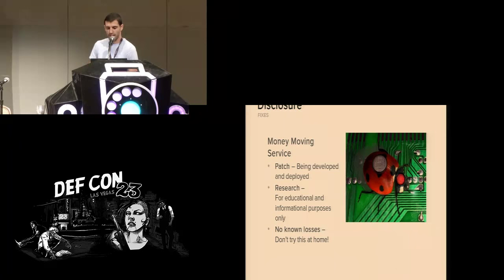We did this assessment as part of an engagement where a customer came to us. They had a point-of-sale system they wanted us to review, and this safe was part of that system. We worked with the vendors to disclose the vulnerability. Brinks has informed us they are in the process of releasing a patch, and we actually tested a patch that Fire King created that fixes one of the specific issues used to create this attack chain.